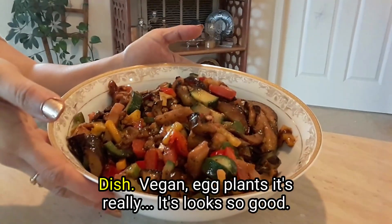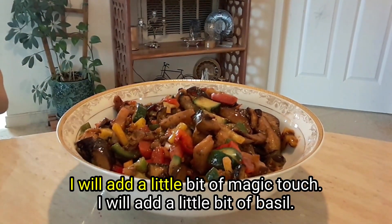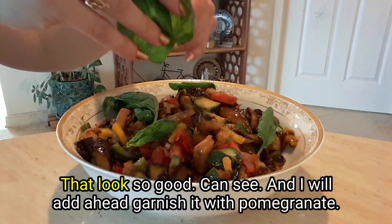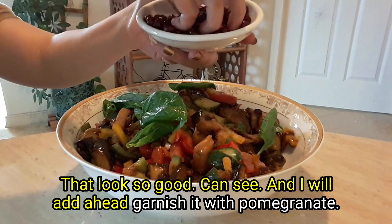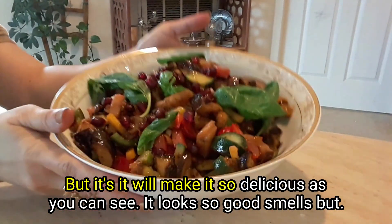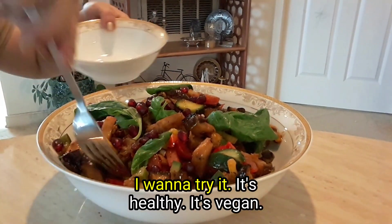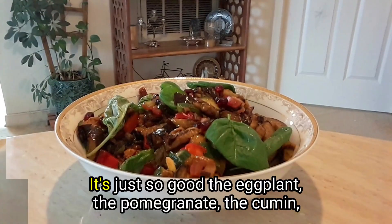Our dish, vegan eggplant salad, is ready! It looks so good. I will add a little magic touch — a little bit of basil to make it look beautiful. And I will garnish it with pomegranate. This is optional, but it will make it so delicious. It looks so good, smells so good. I'll try it — it's so good! The eggplant, the pomegranate, the cumin — amazing!